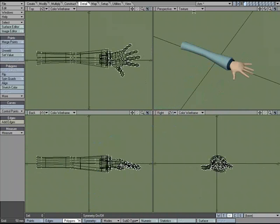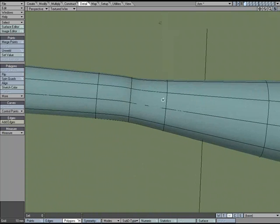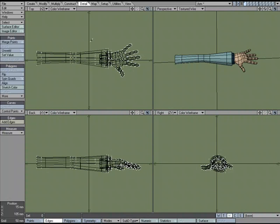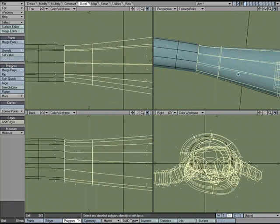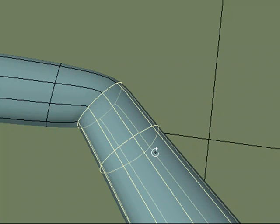Let's take a quick look at what we have. Normally, whenever I set up an area that's going to bend like a knee or a joint, I like the rule of three. I like the segment that is the loop where the bend takes place, and then a segment on either side that's going to hold the geometry. When we rotate, one segment holds this geometry and the other holds that geometry.